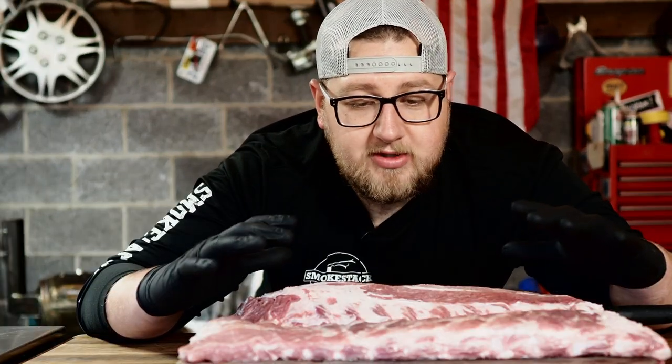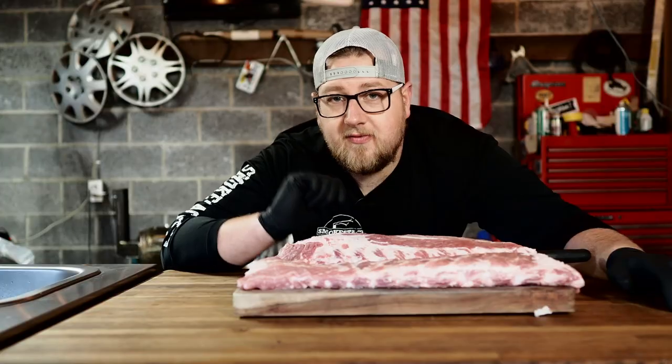Baby back vs. St. Louis style ribs. What's the difference, how to cook each one, and which one's better? Let's find out.